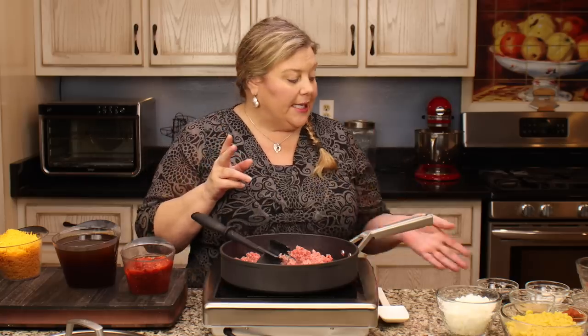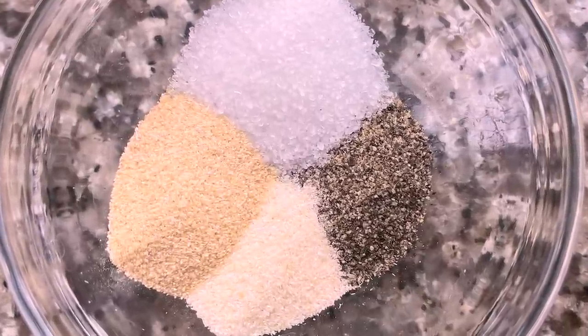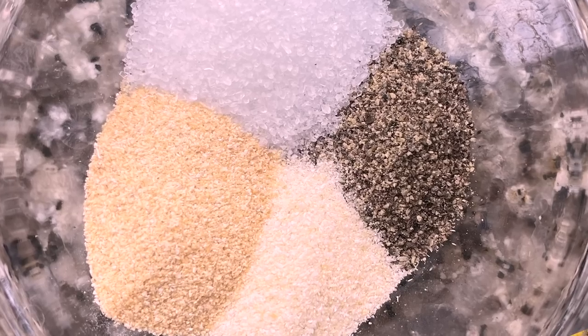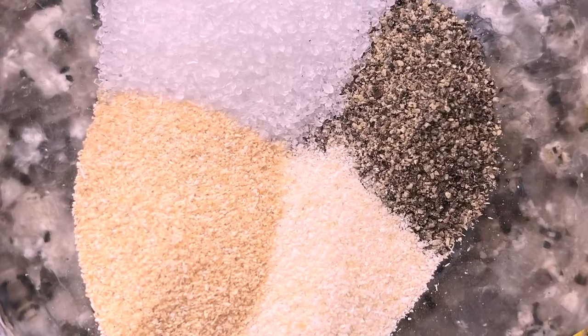While the beef starts to brown, let me go over the seasoning blend. For the dry spices: one teaspoon of fine grind sea salt, half a teaspoon of black pepper, half a teaspoon of garlic powder, and half a teaspoon of onion powder. That's it for the dry spices.